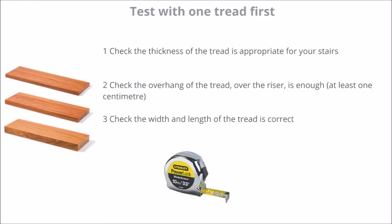Step three is to test with one tread first. Check the thickness of the tread is appropriate for your stairs. Check the overhang of the tread over the riser is enough, and check the width and length of the tread is correct.